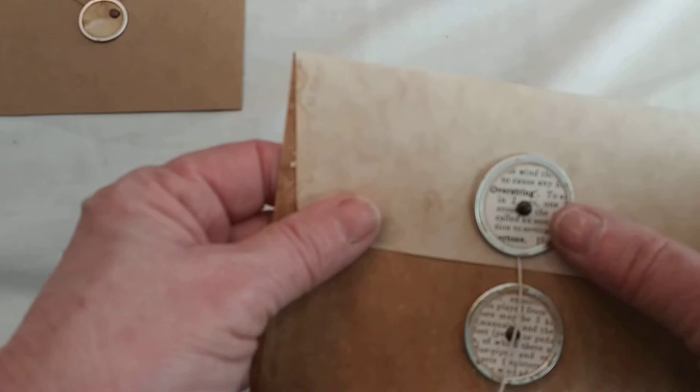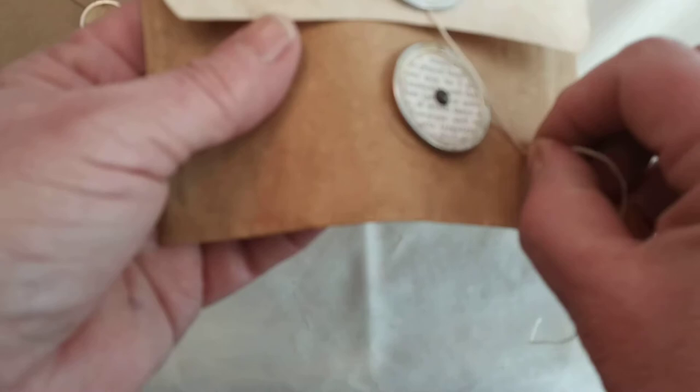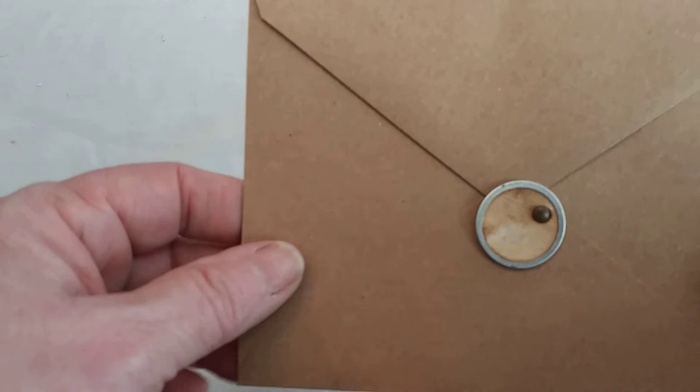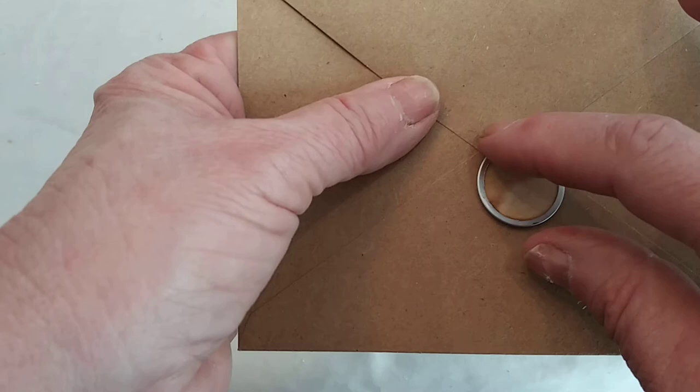Then I made a slightly bigger tag covered with some old book paper and put a hole in the center. You take the string and go around — I cut the string a little short on this one, but it makes it very easy and they look very nice, something a little different. This was another example where I used an envelope with the tag as the closure — if you pull it off to the side, the envelope opens up, and then you close it back down.